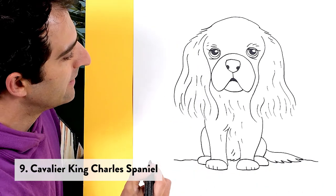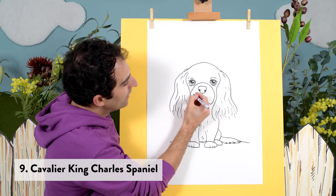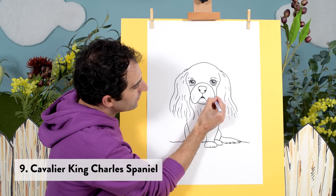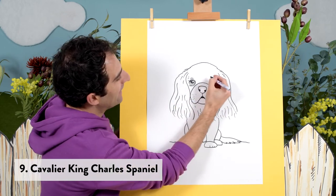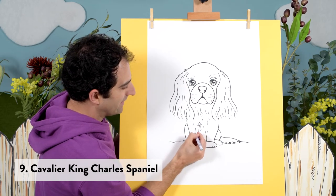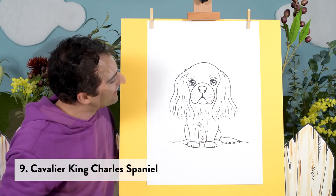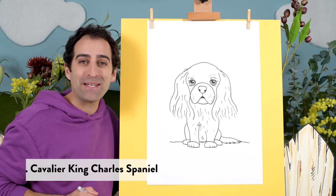On the ground, and a thinner marker for a few whiskers. A few long hairs here and there. Our Cavalier King Charles Spaniel is done. On to the last puppy.